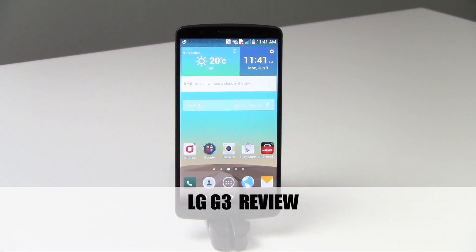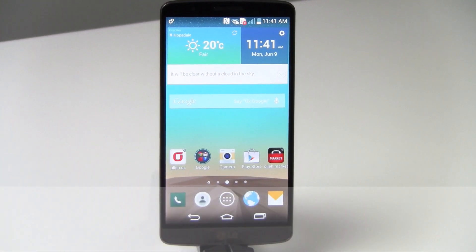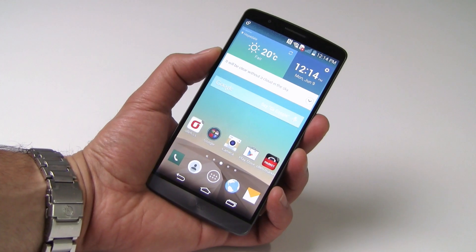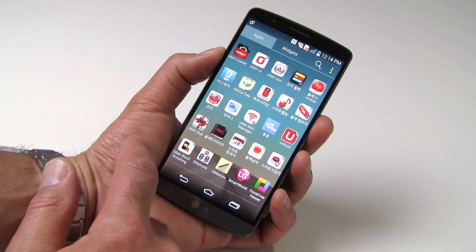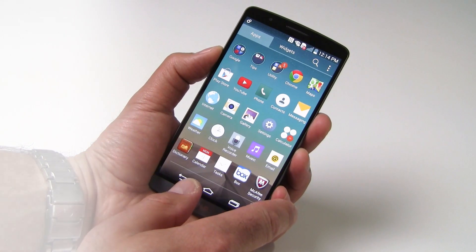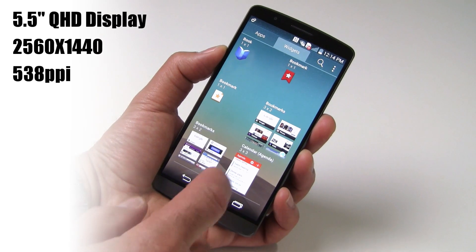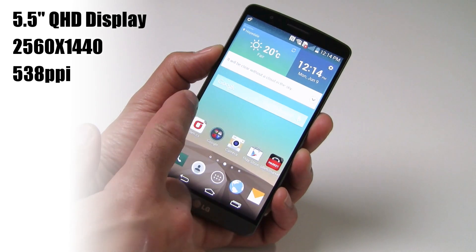Hey there, it's Dave Altavilla for HotHardware, and we're here with a look at LG's new G3 flagship Android smartphone. The LG G3 is the follow-on to LG's G2, and its most notable feature boasts a 5.5-inch QHD or Quad HD display with a native resolution of 2560 by 1440 — the highest pixel per inch density of any smartphone on the market currently at 538 ppi. The G3 is running Android 4.4.2 KitKat.